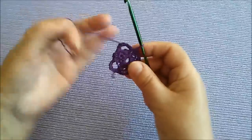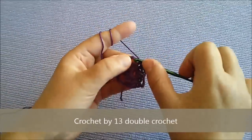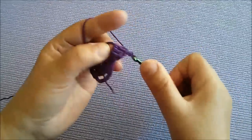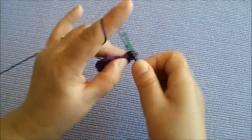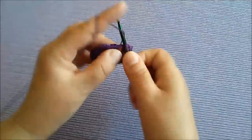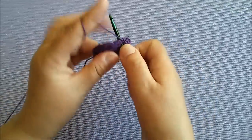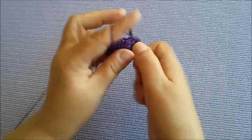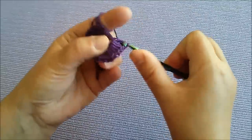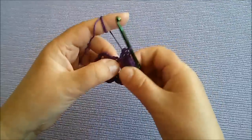Sada ćemo raditi prvo ove veće latice pa kasnije manje. I ih ćemo popunjavati sa ovim visokim štapićima. Pa smo uradili 1, 2, 3, 4, 5, 6, 7, 8, 9, 10, 11, 12, 13, 14. Što ih je više to će svijet izgledati ljepše.